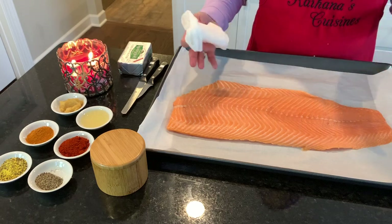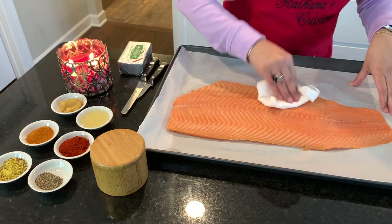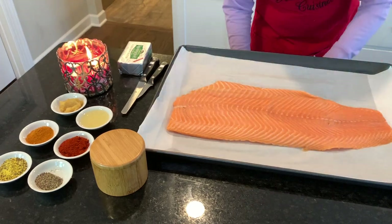When you take it out of the container, make sure you wash it and then take your paper towel and press on it to get all the excess water out, and just pat it dry.